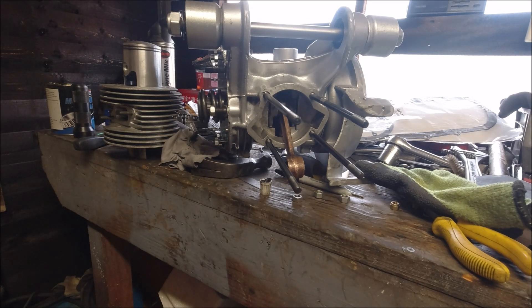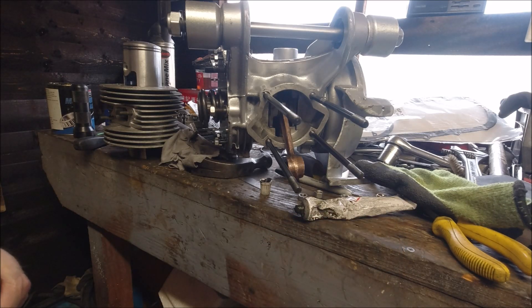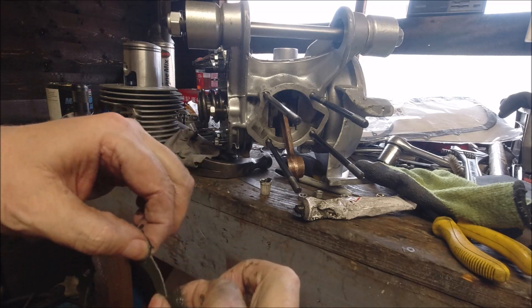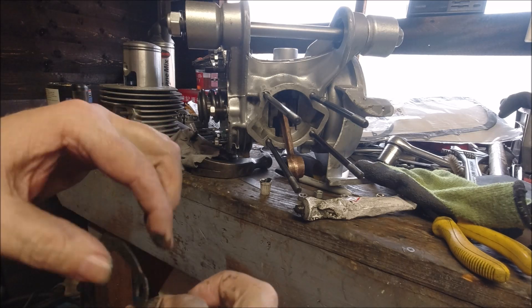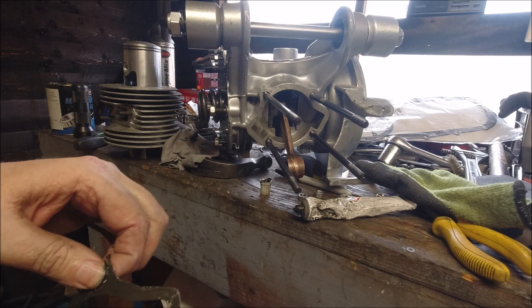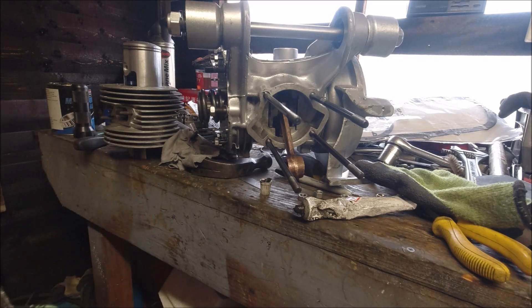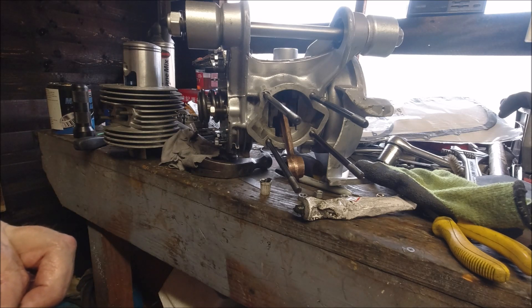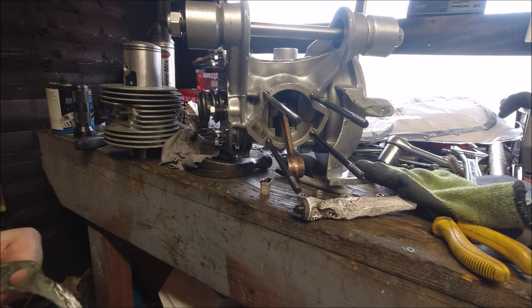They shouldn't leak anyway with the gaskets in place if you're using new gaskets — they should be perfect. I'm going to make sure the sealant is around the holes, because that's where if it's going to leak it's most likely to go. I'll turn it over and make sure this side's done as well, then wipe my hands and put the gasket back on.